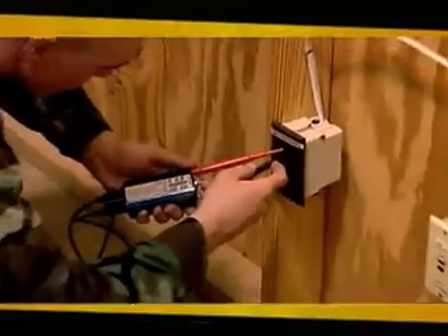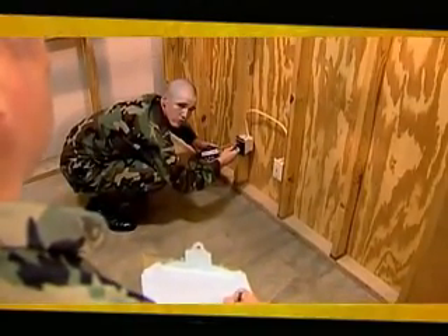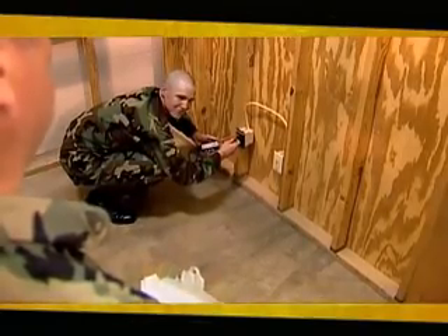So if you understand the hazards of electrical work and like working with your hands, join the men and women in Military Occupational Specialty: Interior Electrician.